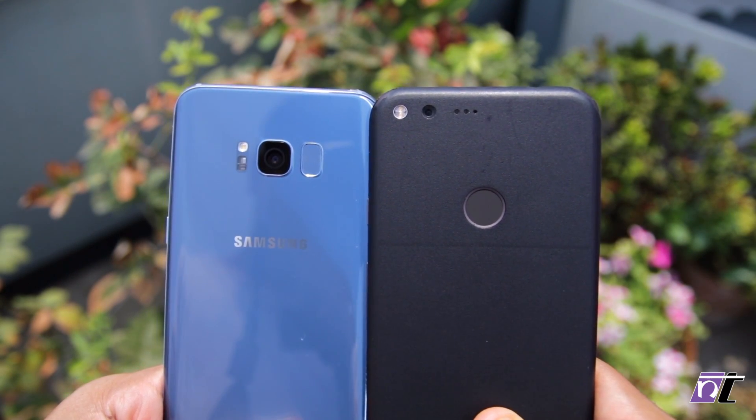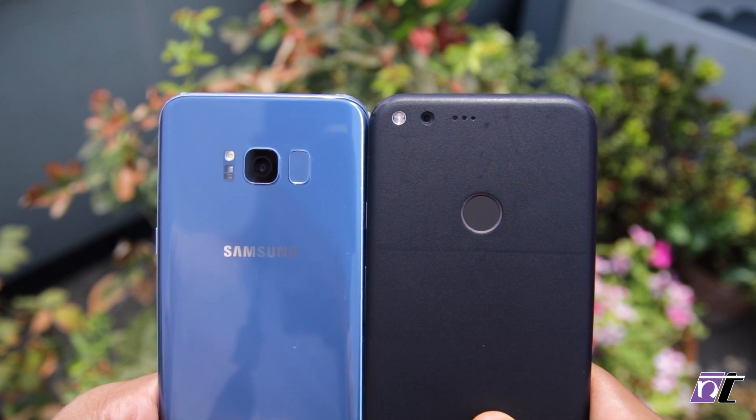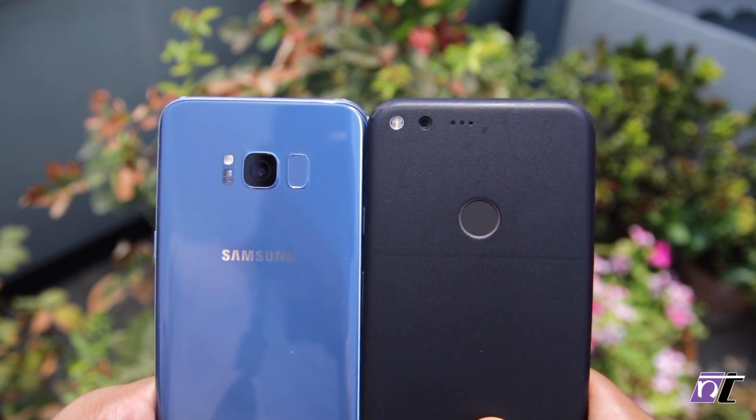Namaste guys, Rajesh here for Namaste Tech and in this video I'm going to do a camera comparison between the Samsung Galaxy S8 and the Google Pixel.